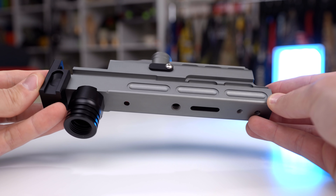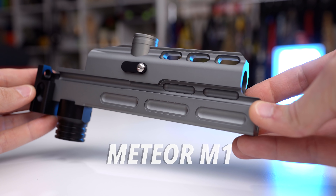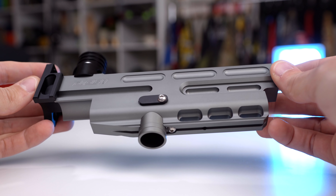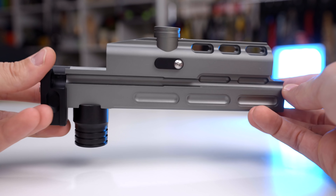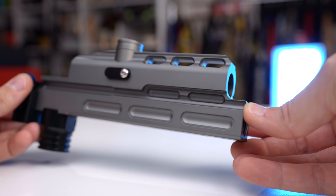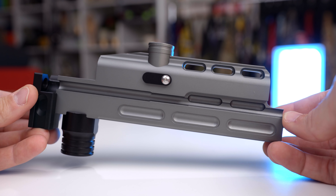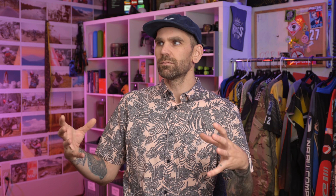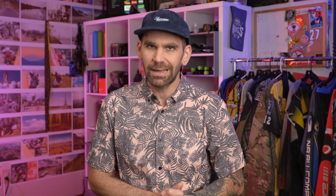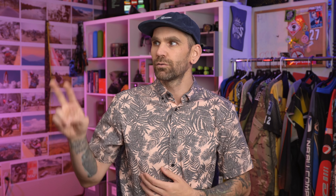They start with a whole block of aluminum inside the CNC machine and then it just gets milled down to look like this crazy body. A computer controls this thing all the way through. We had these machines back in the early 90s and late 80s, but they were just so expensive — that's why we weren't seeing these crazy guns made. It's really only in the last 15 years or so that the price has come down enough for paintball manufacturers to actually purchase them. That's why we've seen increased milling and overall crazier design on paintball guns.